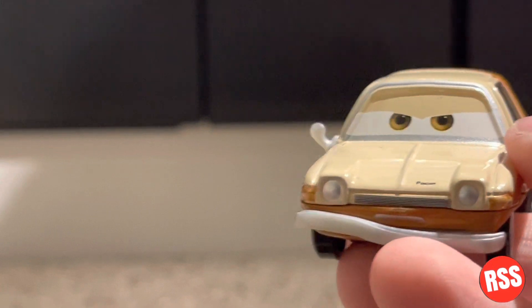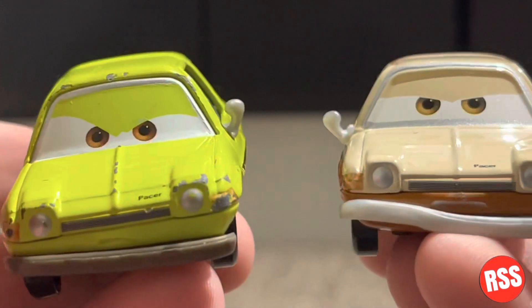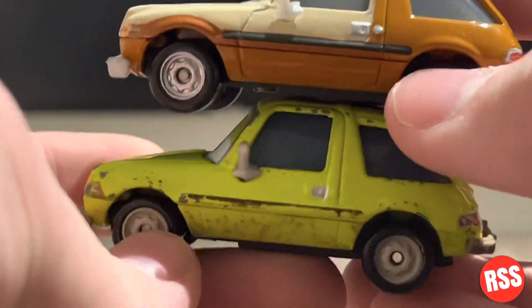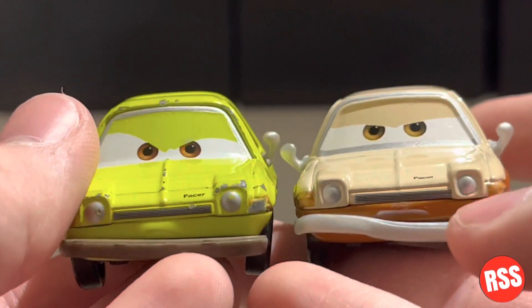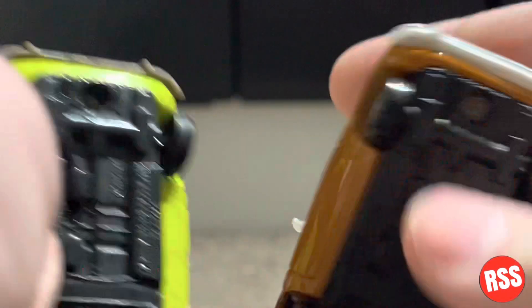Now we're going to be comparing him with Acer — I believe that's his name — and here are them next to each other. They're the same model, so it's not a huge difference, but I actually prefer this one. He just looks cooler.